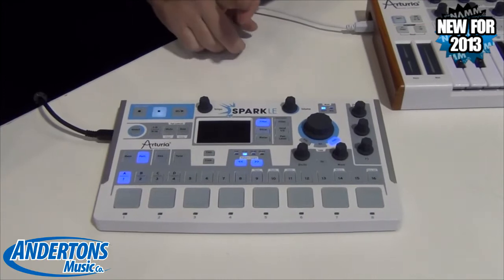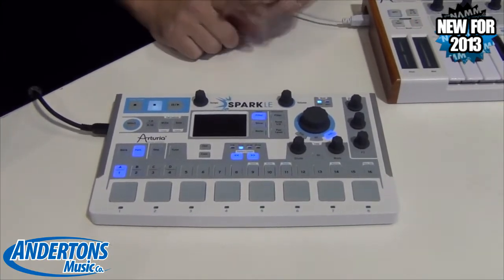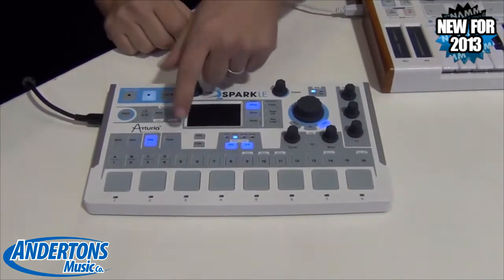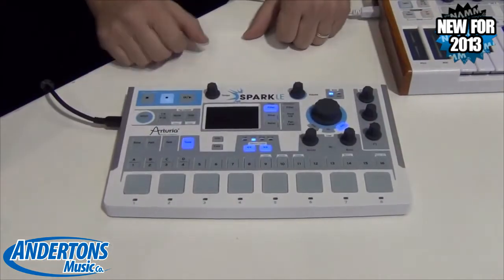We've got three sound engines: a sample engine, a physical modeling engine, and the virtual analog synth engine. You can step sequence parts if you want, or you can play them in. You can turn on a tune mode and play the step sequence buttons as a chromatic keyboard.